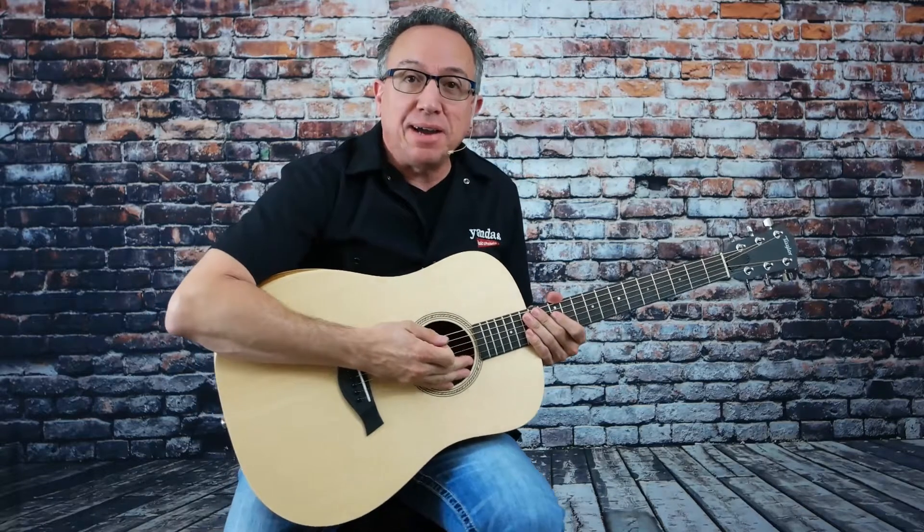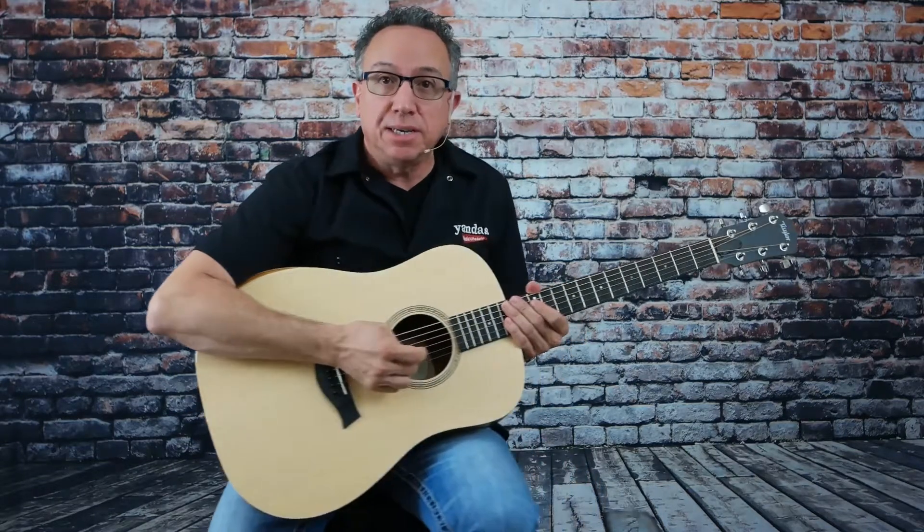All right. You can check this fine guitar out on our website and get more information there. It's yandasmusic.com. So we'll see you next time. Thanks a lot for joining me.